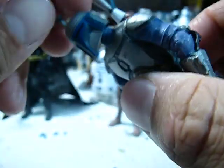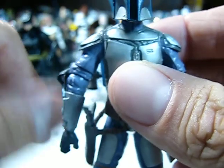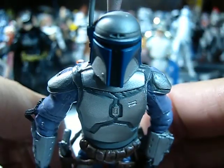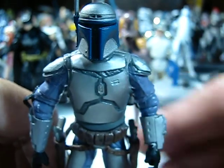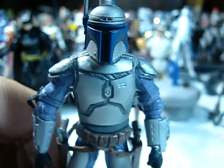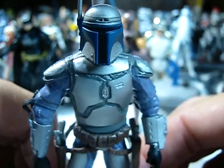Nice figure. Perfect Jango Fett? Not quite. But maybe next time around they give him the ball-jointed hips and finish him out. So until next time, may the Force be with you. Bye-bye.